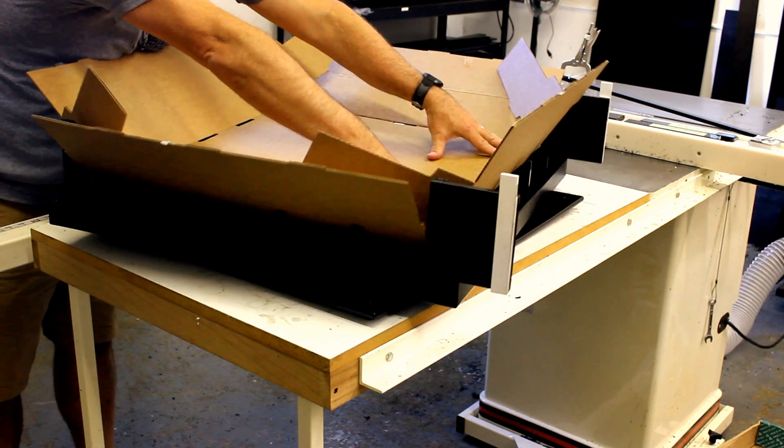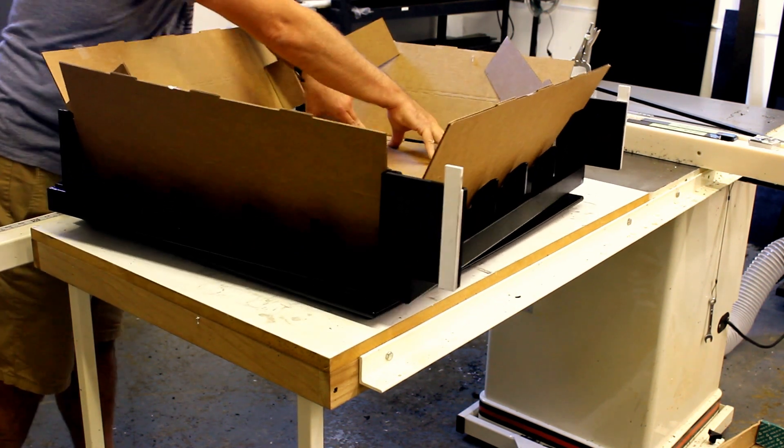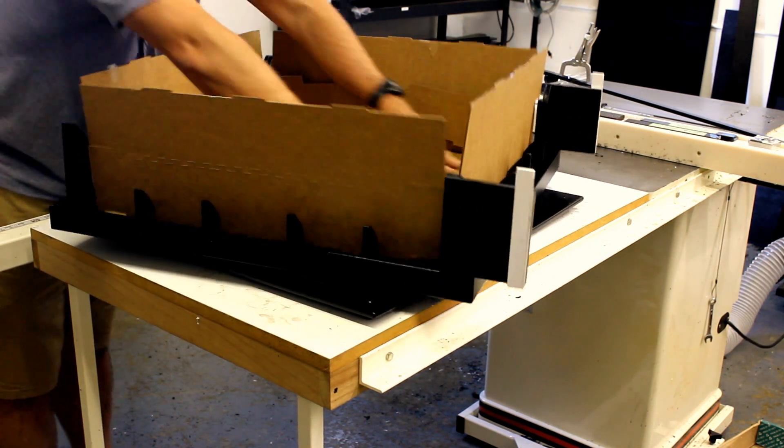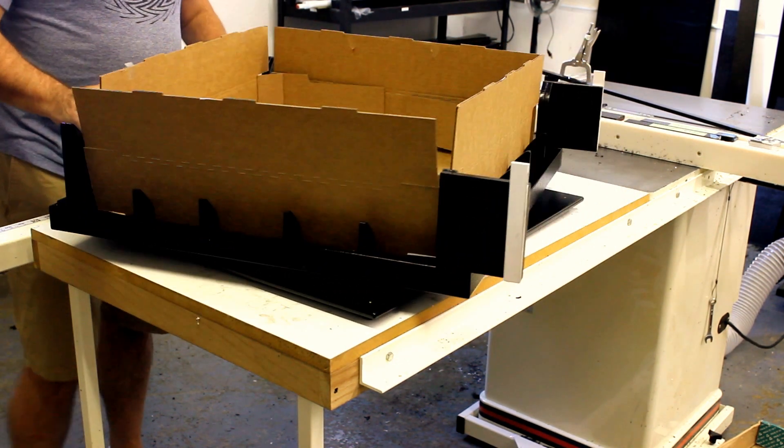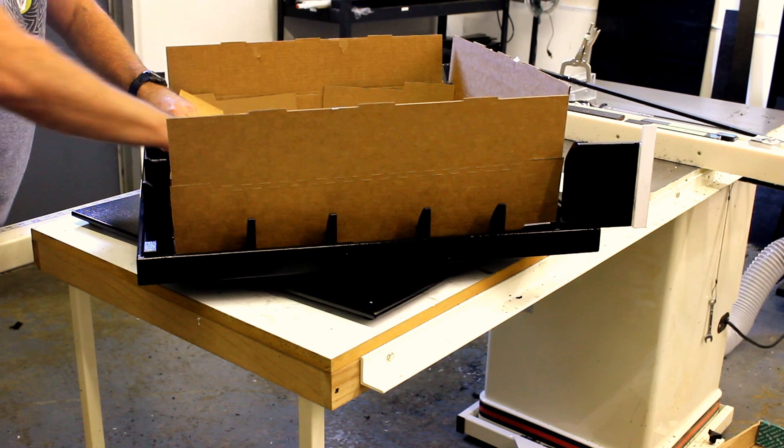Once it's set, push down. Then what you want to do is start to fold these down first.